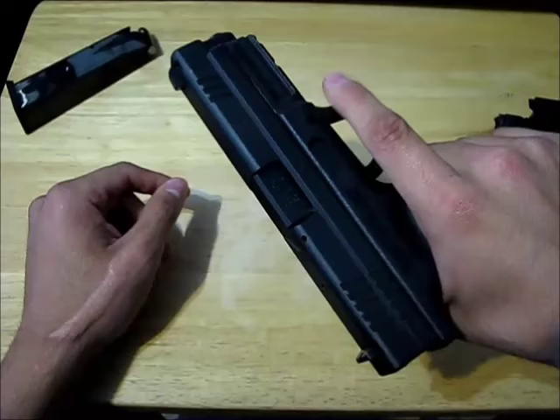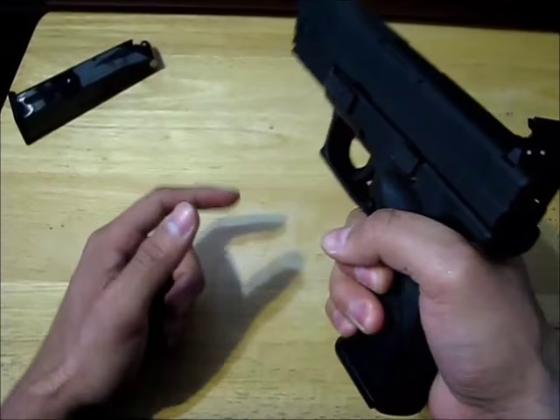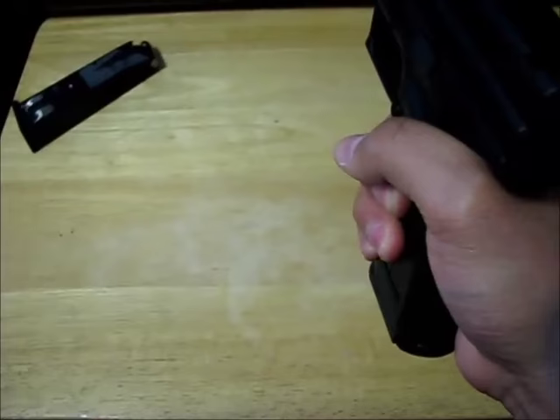Next, you always treat a gun like it's loaded, which means you're not going to be pointing it at anything that you're not willing to shoot. That means always pointing it in the safest possible direction.